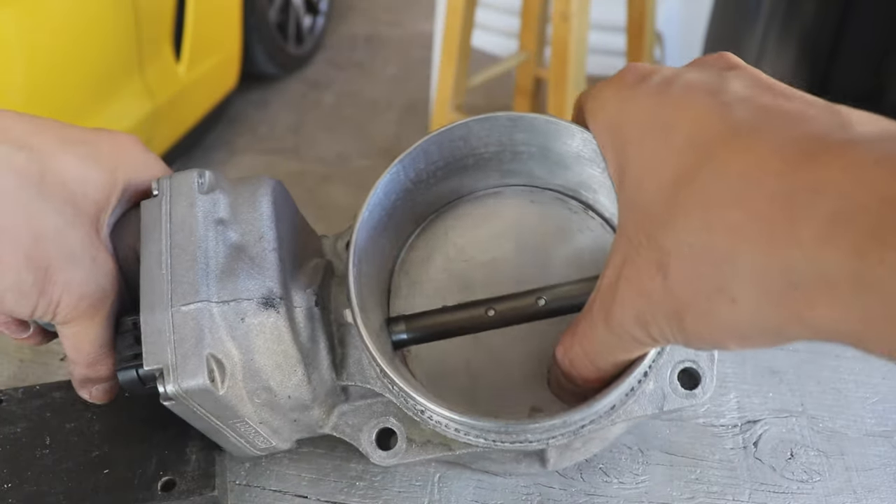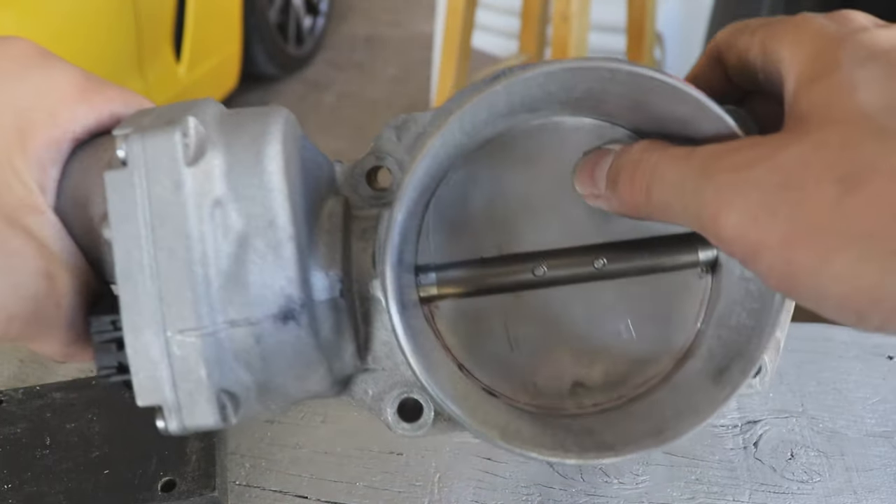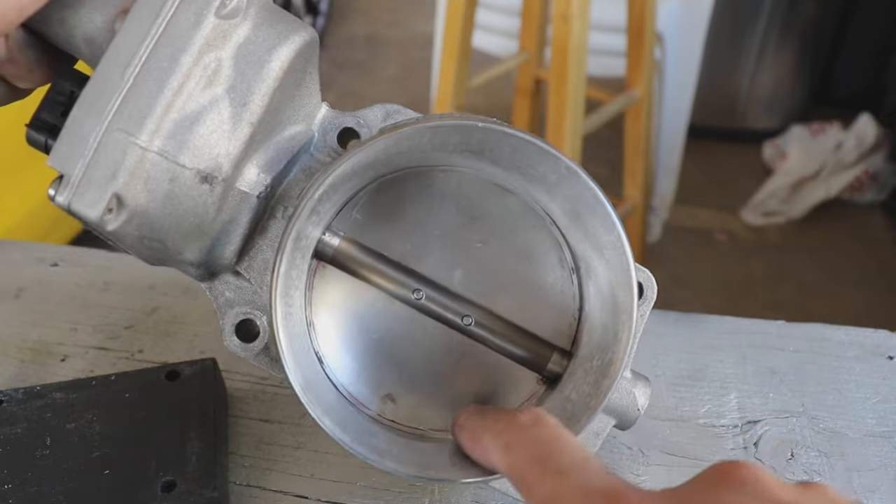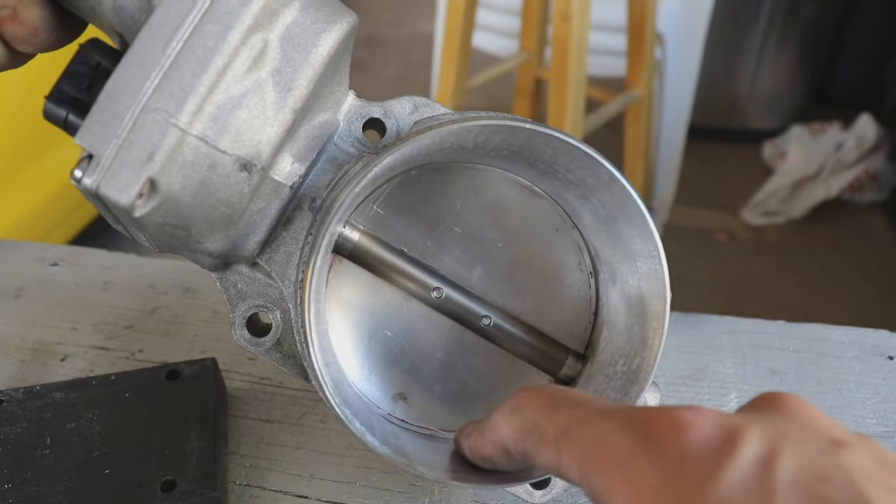This is what it looks like after it's all done. Now it's just time to put everything back together and hopefully it works well — it should, this wasn't anything too crazy. Let me go ahead and put that back on and let's start up the car.